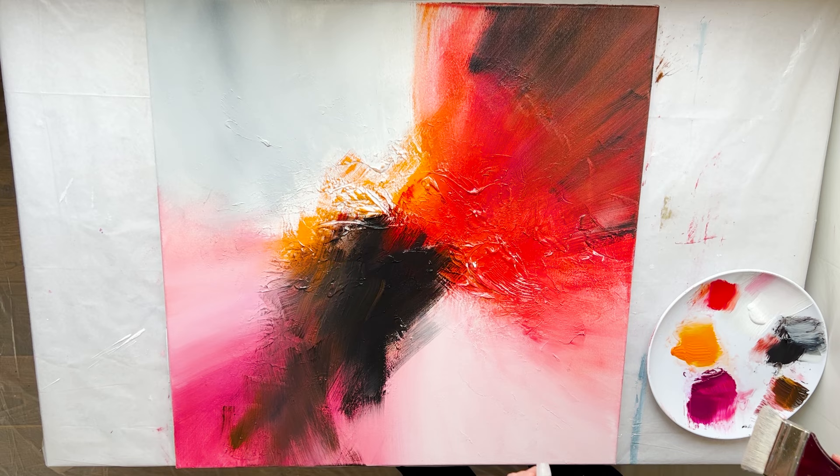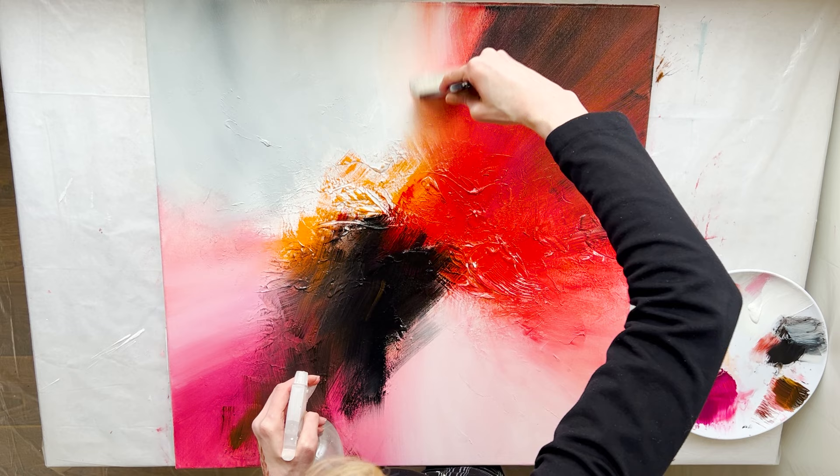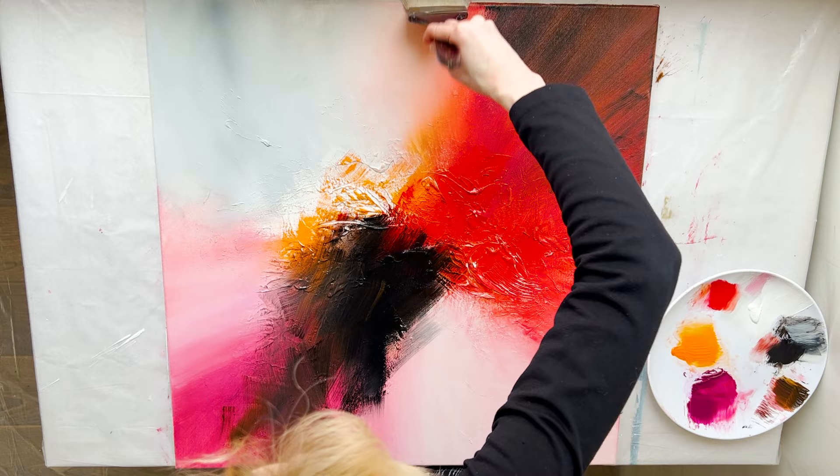I grabbed white with a hex synthetic brush and I start blending colors using the spray bottle. This is a magic brush for making perfect color transitions. One trick to doing that is that you can change the direction of your brushwork from time to time — stretch it out in one direction, then stretch it out in the other direction.